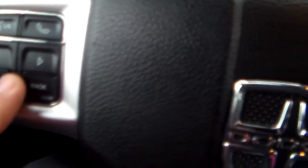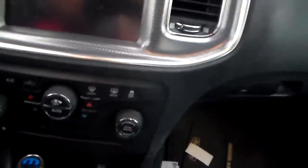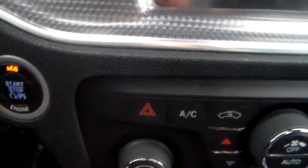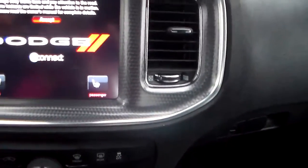So in here you have your EVIC system, which gives you a lot of information right in the middle. Cruise control is right on the steering wheel on both sides, along with volume control. The steering wheel tilts and telescopes — comes out and goes up and down, very neat. You don't need a key — it's push-button start, you just push this right here and it starts right up. And you have the nice touchscreen with backup camera.